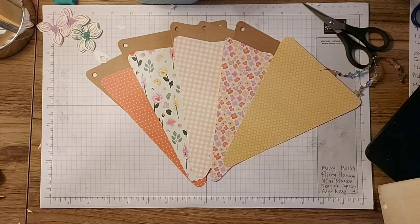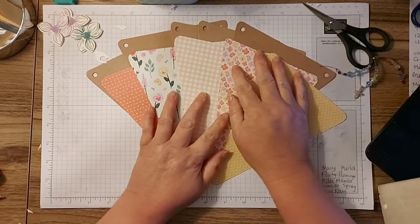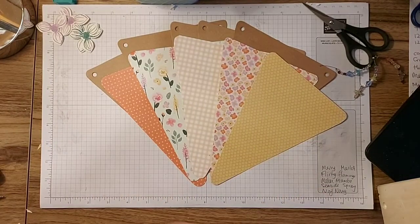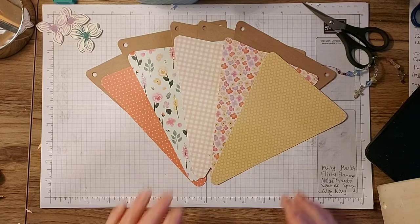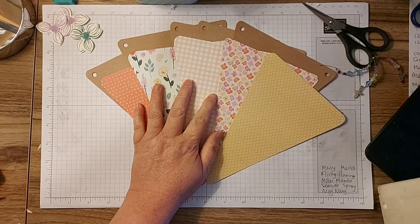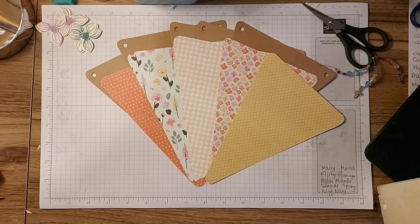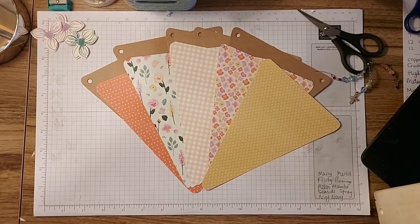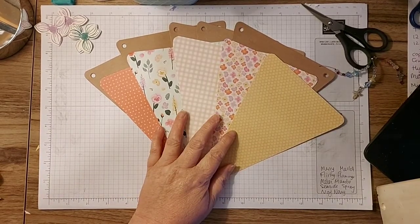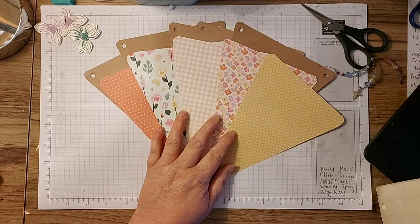Hello! So tonight I thought I'd show you some bunting. I made some bunting for my friend and I loved it, and I keep meaning to do a video on it, so I thought let's do it on a live. Let me just get my comments up before we start.